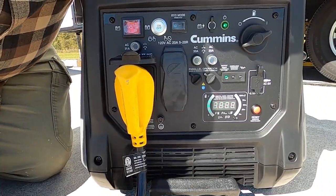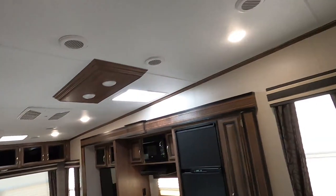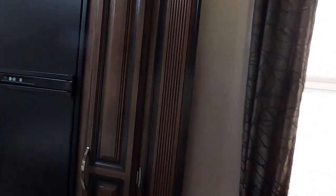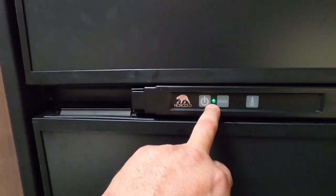So now the camper — the RV — is on generator power. Let's go in and check out the electric. All the lights are on. Let's put some load on this thing — this is the refrigerator, and that light is green. I would say this is a success. Let's go out, turn this thing off, and wrap this one up.